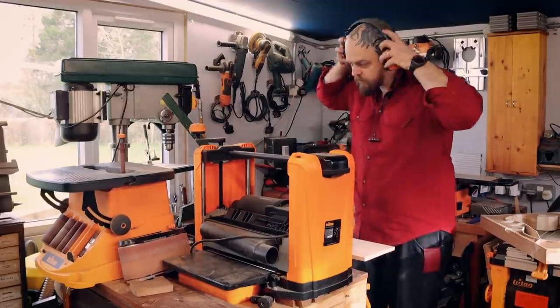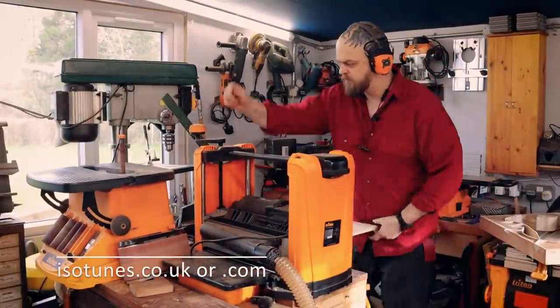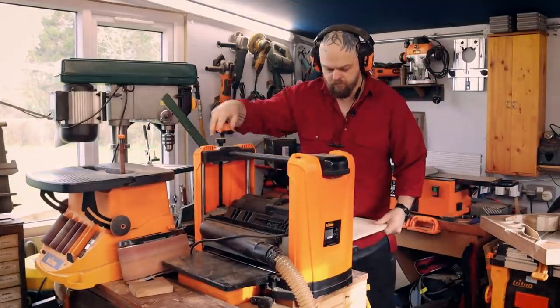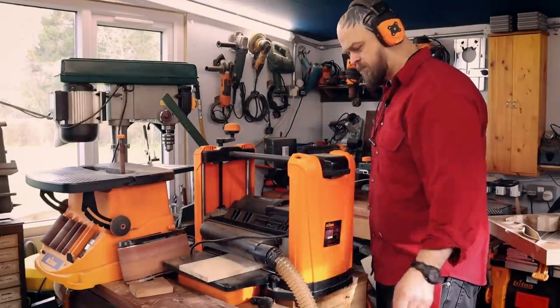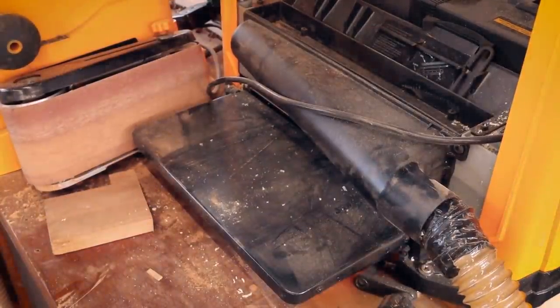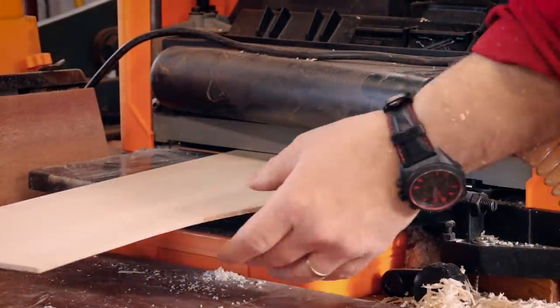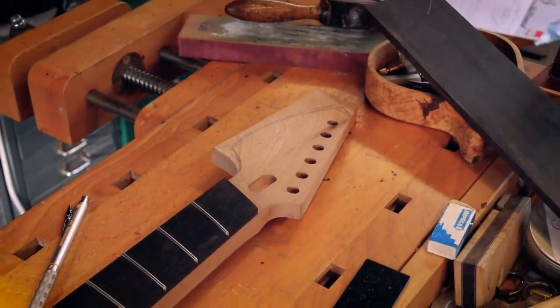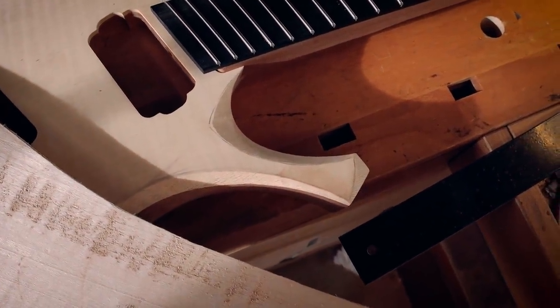I have found a scrap of flame sycamore. I'm going to thickness that down and I'm going to glue on a headstock veneer and we'll see where we go after that. If I'm going to make the headstock look anything like the body I'm going to need all of these little cutaways and bits of gorgeousness and the way they go through into the body and into the sapele - that will need to be matched in. So yeah, headstocks - it should be something like that really.